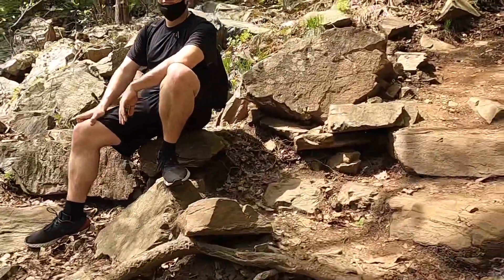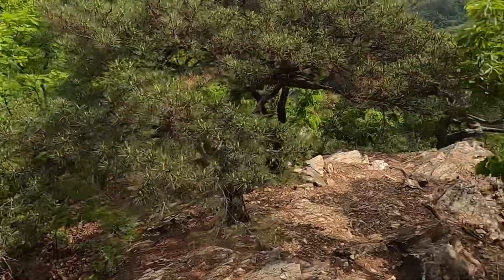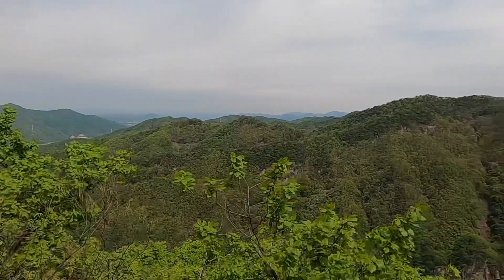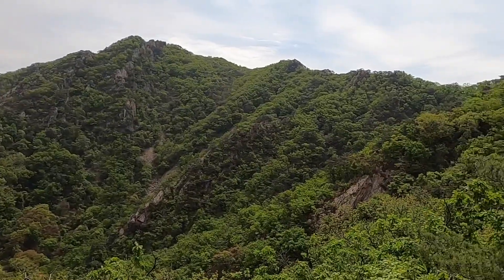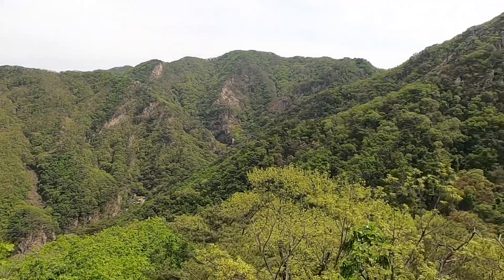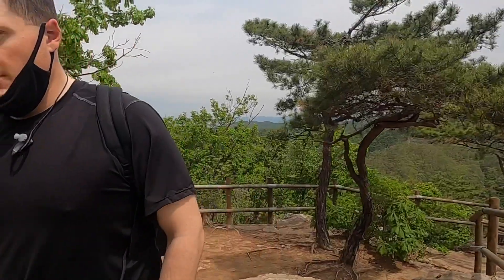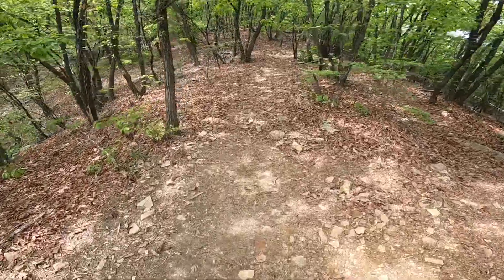Mr. tip-top shape over here — you're just slow, you're just old. Well, we made it to half of the first peak. This is the view. How are you feeling? We're doing pretty good.